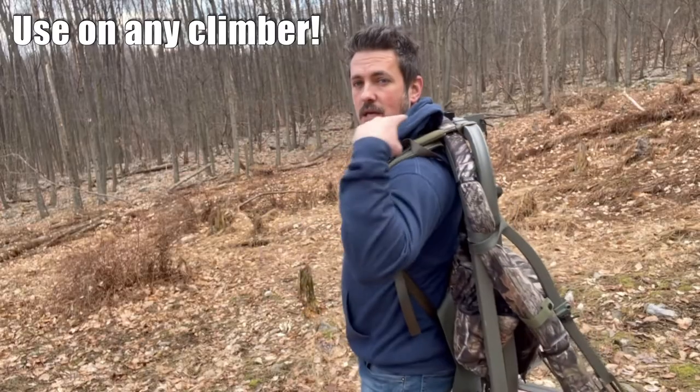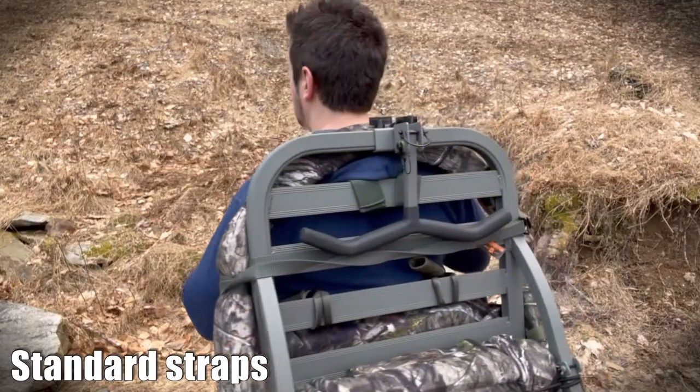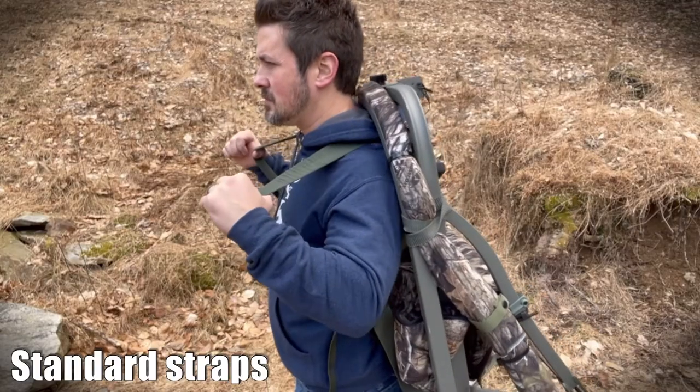My number one Summit climbing tree stand accessory is the Universal Backpack System. This thing evenly distributes the weight of your climber across your shoulders, back, and chest. It has six different anchor points — two at the top, two in the middle, and two at the base — to make sure the weight load is distributed evenly. This is different from the standard Summit backpack straps, which have a bit of elasticity and hold all the weight at one anchor point at the top, meaning those straps will need to be adjusted over time.